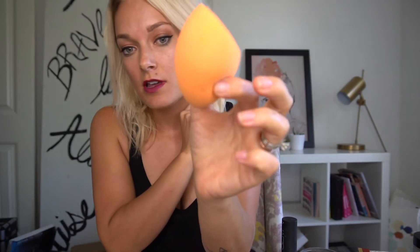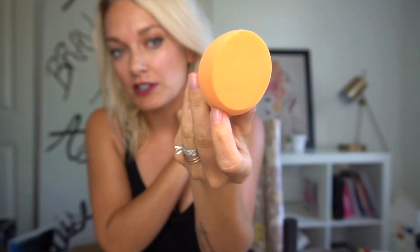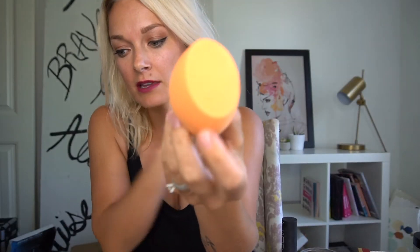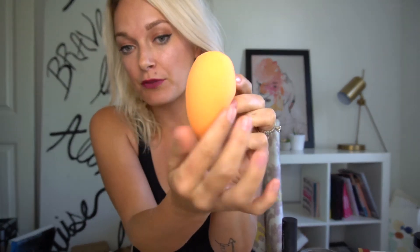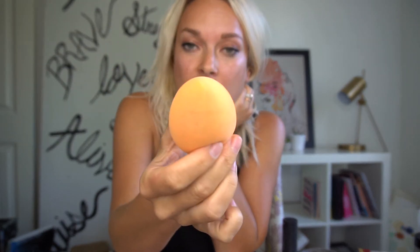Now the knock-off looks like this. The knock-off is from Real Techniques and it has a flat edge, so it doesn't really have the same roundness, but it does have the point which I really like. Right here is pretty round so I can still get the same effect — rolling and then getting the point to stipple around my nose. The flat edge I honestly don't really use very much — just the side and the point, definitely.